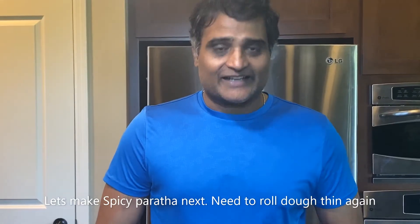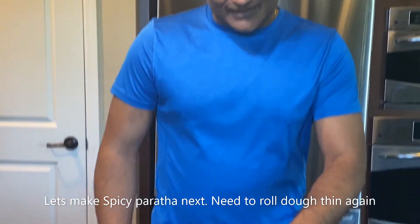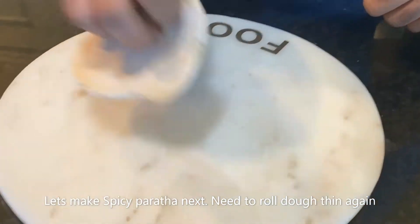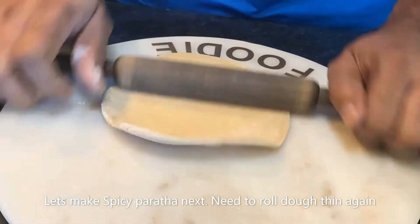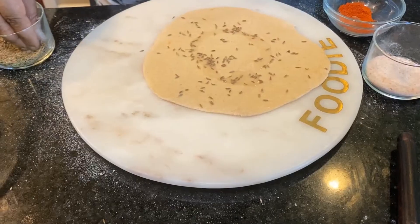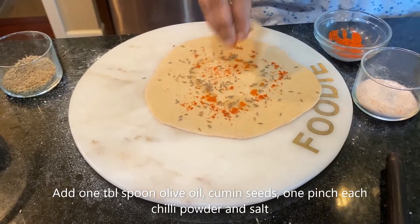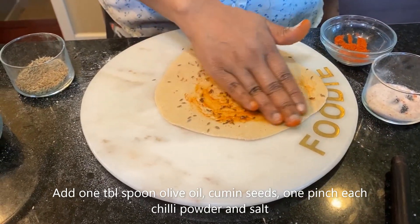Okay folks, let's make a spicy paratha. I am using some red paprika, some pink salt and some cumin seeds. I'm going to take some dough and roll it into a thin round shape. I took some olive oil and smeared it all over, then added some cumin seeds, a pinch of red paprika powder and some pink salt.